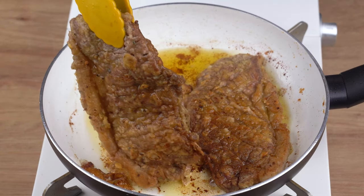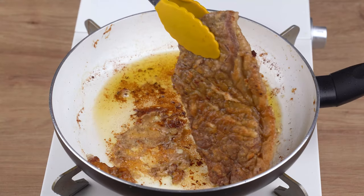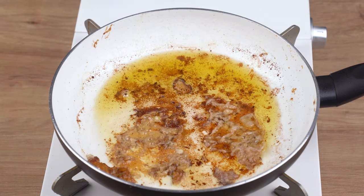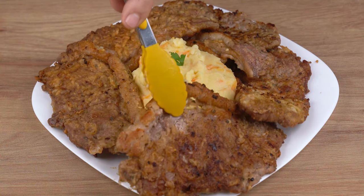This is the right cooking point. You may now remove the steaks from the skillet and soak up the excess oil on a plate lined with paper towels. Finally, serve the steaks with the mashed potatoes we prepared.